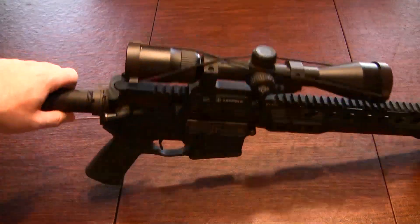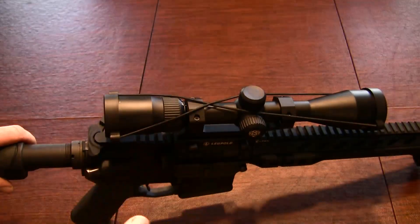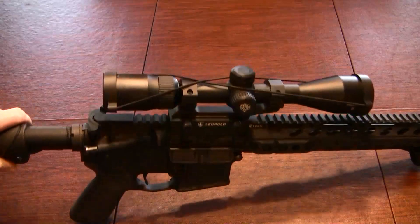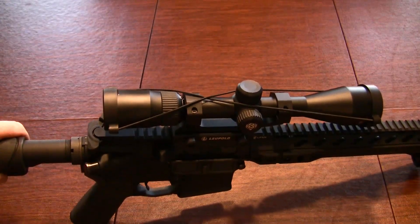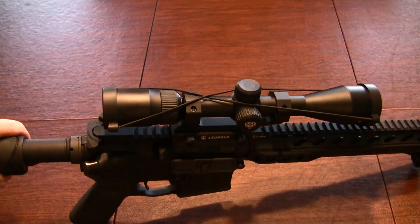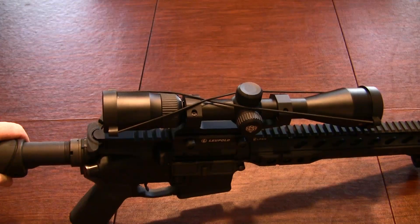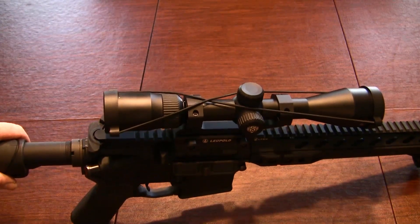The Nikon Pro Staff 2.5-10 is actually pretty nice. This is the Pro Staff 5 model. It is pretty feature packed for what you're paying. I believe these hover right around $200, anywhere from $180 to $250 depending on when and where you get it, and it's a pretty solid optic and I'm going to go over why.